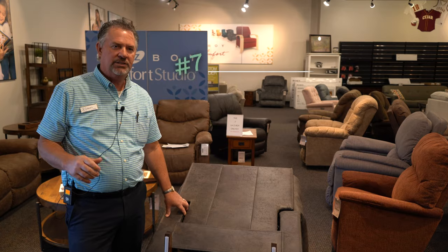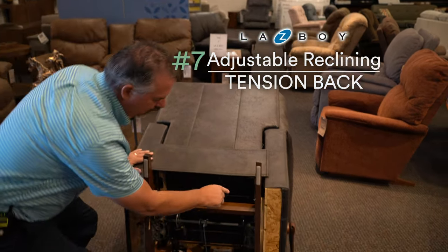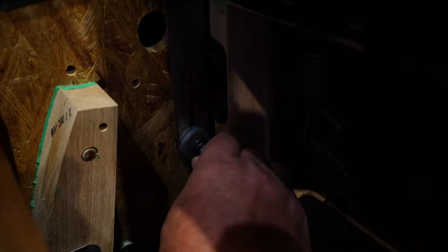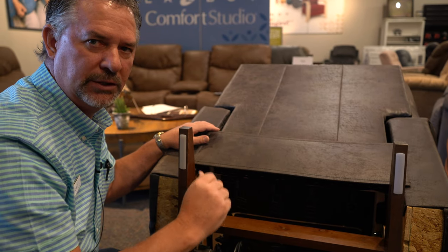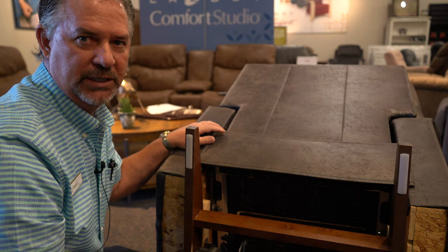Number seven is the adjustable reclining tension back, which means there are wing nuts right here that you can use to tighten the tension of the back when you recline. If a heavier person were to sit in the chair, you tighten it up a couple of turns so that it doesn't fall back automatically on them when they sit in it.